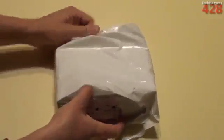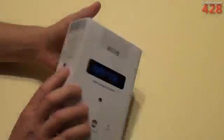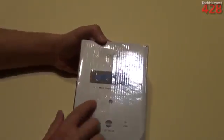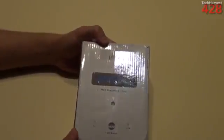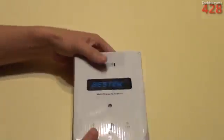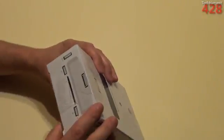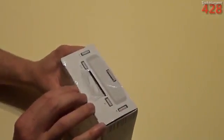Let's slide the box out here. So here we go — Bestech wall charging station. I'm interested to see what this entails, because like I said, it's supposedly a dock, nightlight, and all that good stuff.